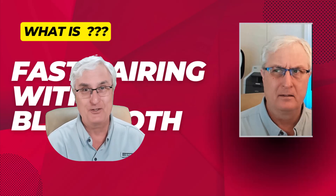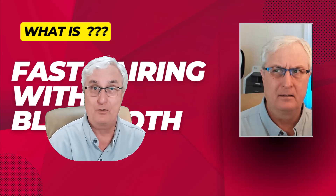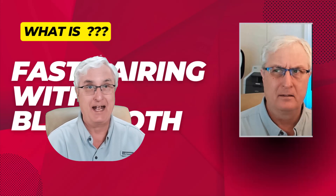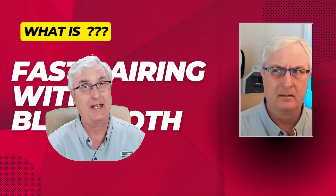Ron Brown with Tech for Senior. Do you have trouble pairing your Bluetooth devices? If you have a Chromebook, if you have an Android phone, or you have an Android tablet, fast pairing is going to help you. It's going to make your life a lot easier. Let me show you how this works.